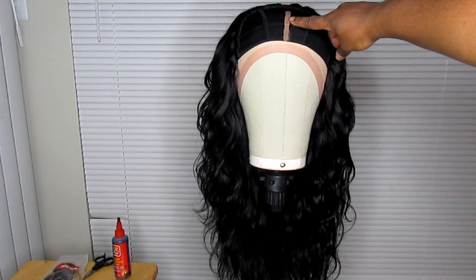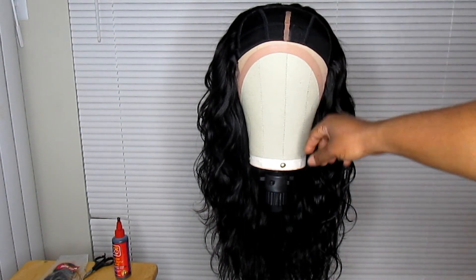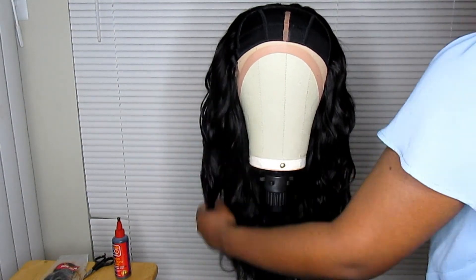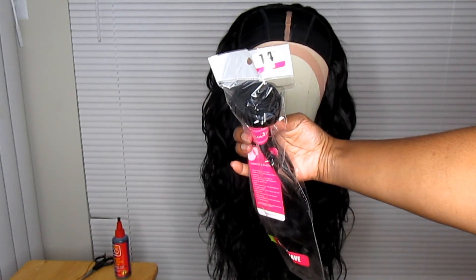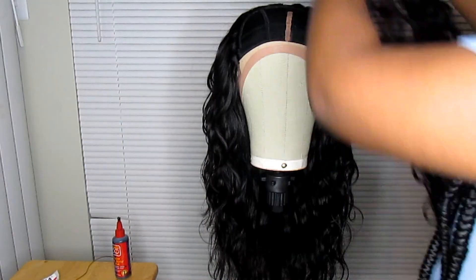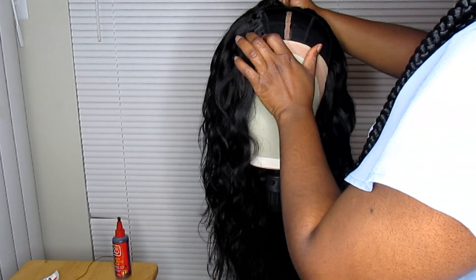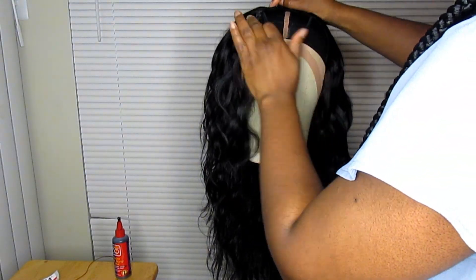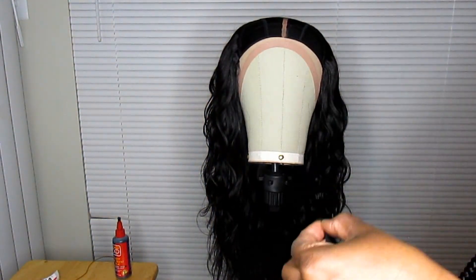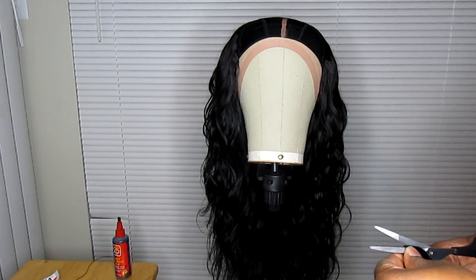This is the 16-inch bundle, and I'm just showing you where I marked off where I want my part to be, because I do not have a closure for this unit — I'll be closing up myself with this 14-inch bundle. The dome cap is so helpful because I just use those lines to create a nice little horseshoe around where I want my part to be and where I'm going to be closing it up.